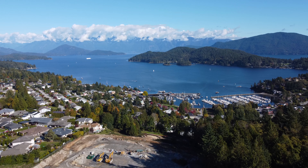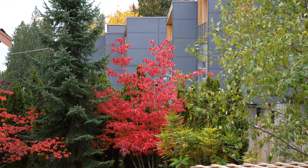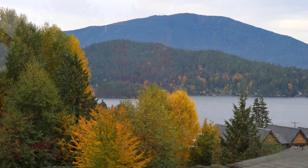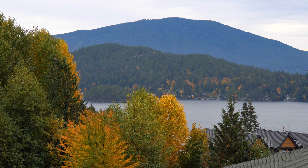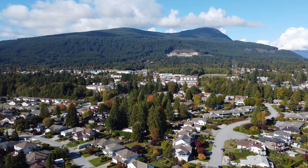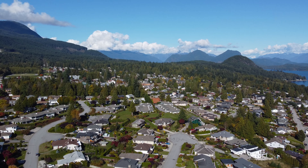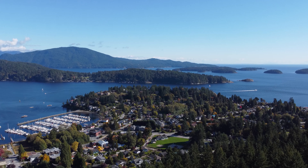We're into fall here on BC's Sunshine Coast and the fall colors are so pretty — we got the leaves on the trees changing colors, reds, yellows, and orange. I just love it, but I feel like it goes by so fast. In no time the wind picks up and just blows the leaves off the trees, so it won't be very long and we're gonna be losing that color, but it's still very pretty right now.